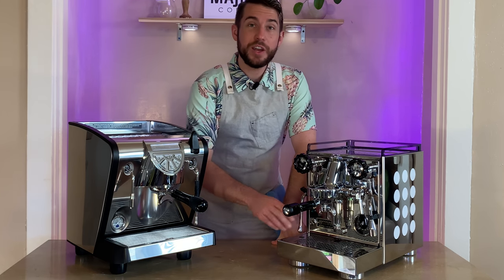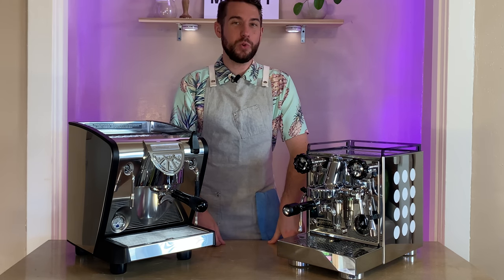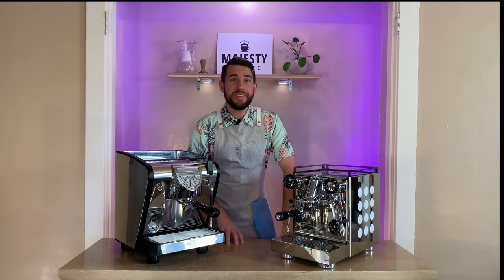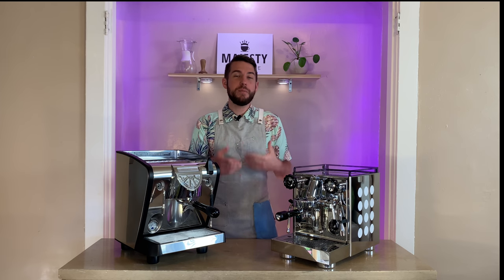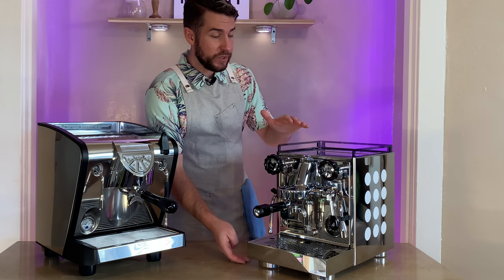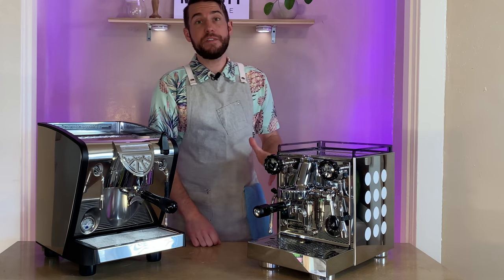This machine runs 1200 watts at 120 volts. The steam wand also features anti-burn technology — while it still gets pretty hot, it'll keep it a bit cooler when wiping it down. This machine also has an OPV — over pressure valve — which helps ensure you don't exceed a certain pressure when brewing. The Rocket is 14 inches tall, 10.5 inches wide, and 17 inches deep, coming in at 45 pounds.